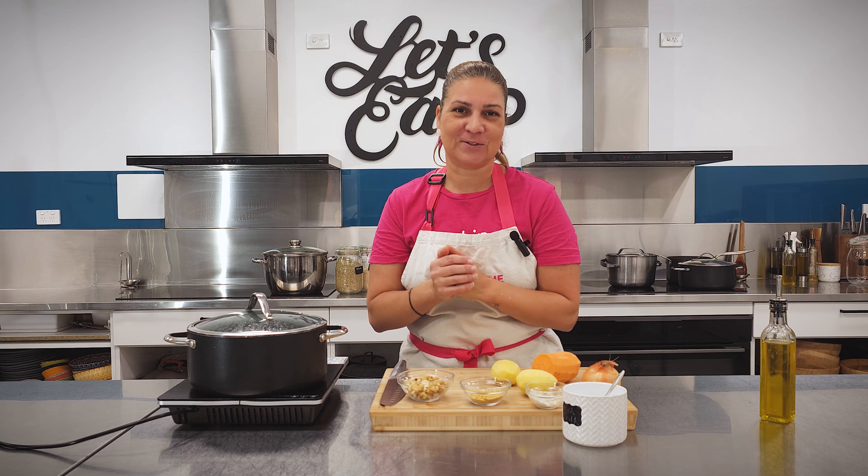We're going to cook all that up and then blend it into this delicious creamy sauce. Then we're going to build our lasagna in layers. So let's get started with our bolognese sauce first.